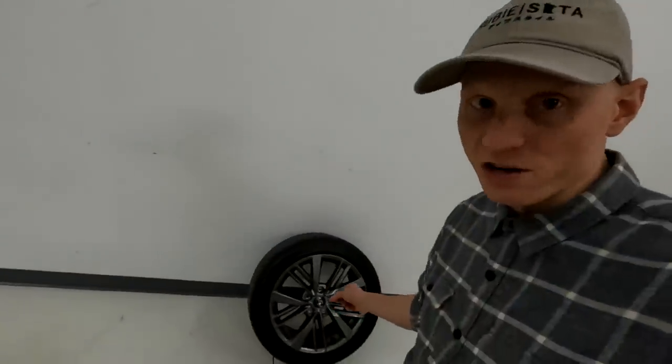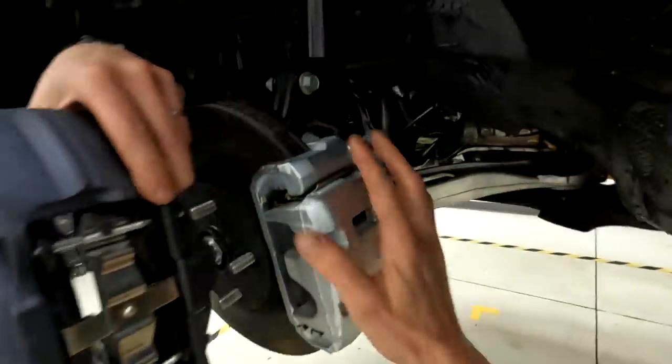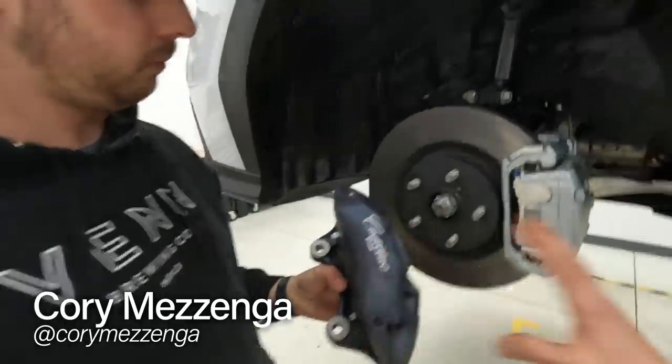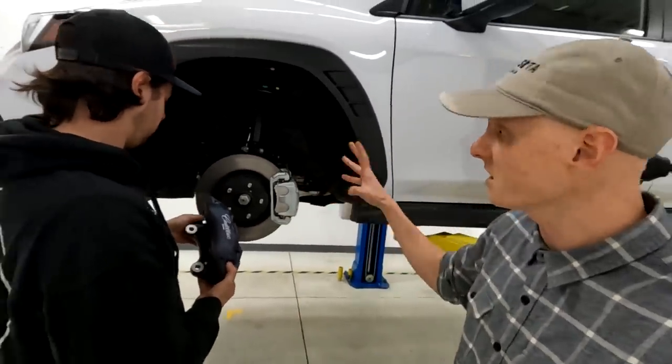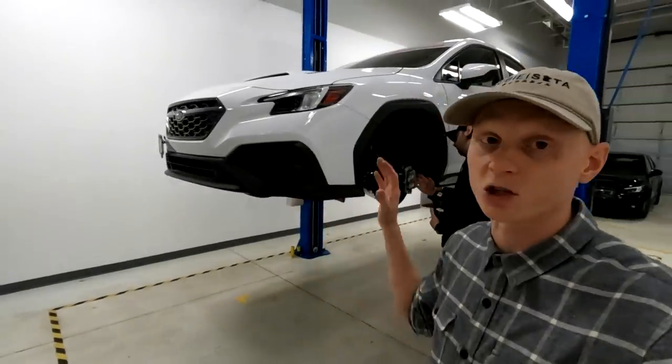We are not going to be keeping the factory wheels — we got the base model specifically to get rid of a lot of the basic stuff, so those will be upgraded. They wouldn't fit anyway since they're 17-inch and won't clear our Brembos, which are huge. Corey tells me the Brembo calipers will also be lighter — cast aluminum versus cast steel — with better braking capability. I'm most excited about how good they're going to look, giving us an idea of what the 2022-plus STI should have looked like.